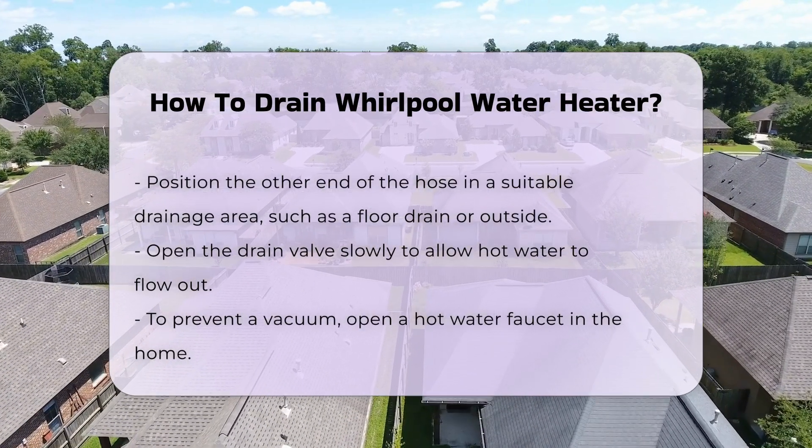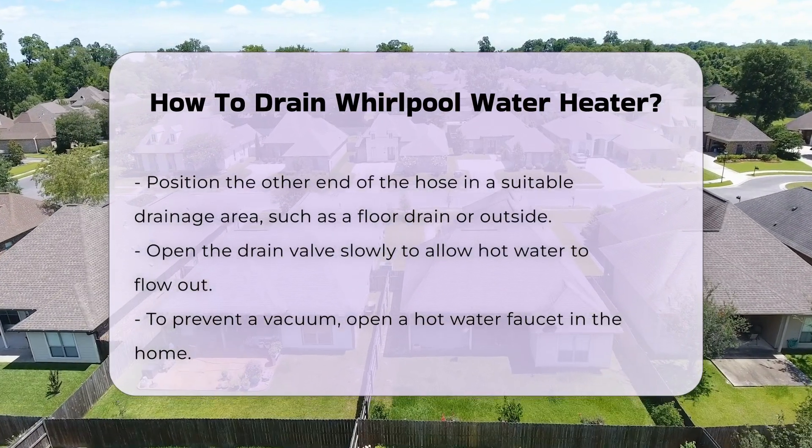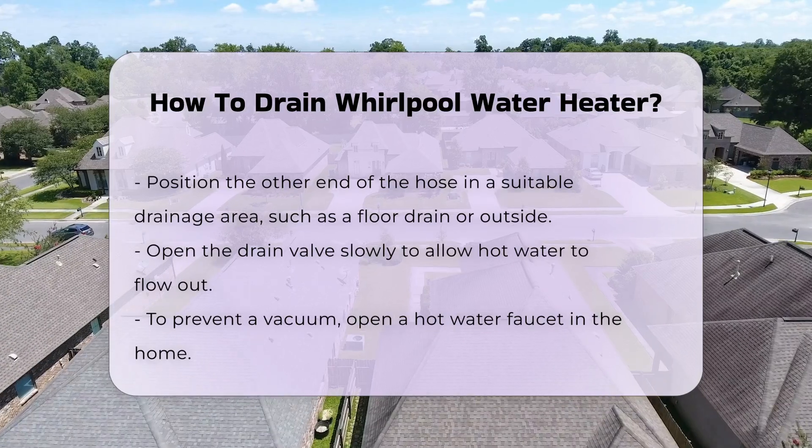Open the drain valve slowly to allow water to flow out. It is advisable to open a hot water faucet in your home to prevent a vacuum, which will help the water drain more efficiently.